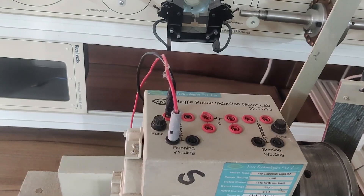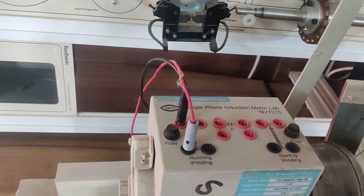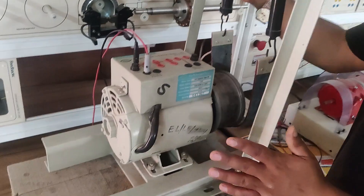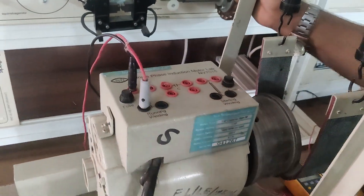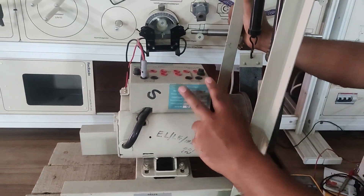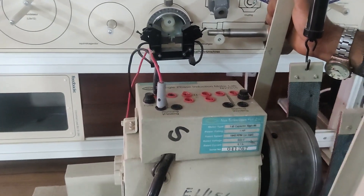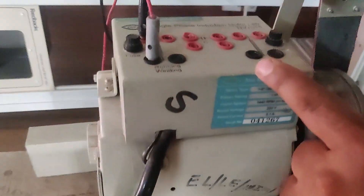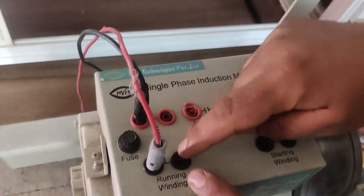One technique we are using is a capacitor-start, capacitor-run single phase induction motor. Today we are going to do the same. You can see in front of me I am having a single phase induction motor. It is at one half horsepower power rating. You can see it is 220 volt rated. And you can see on the top, I am having this running winding.